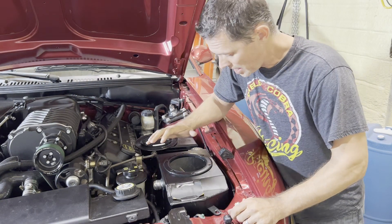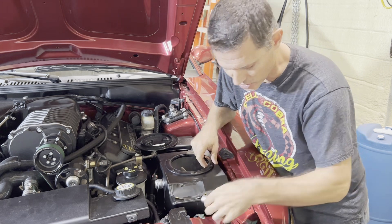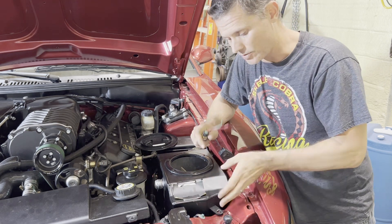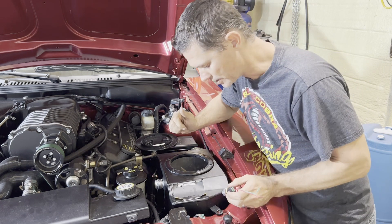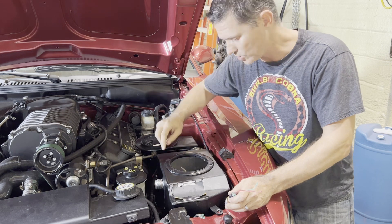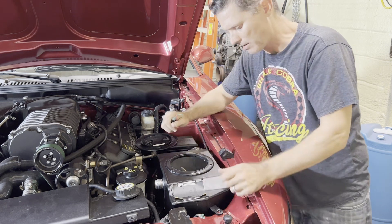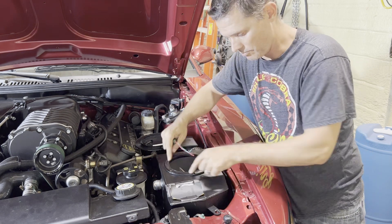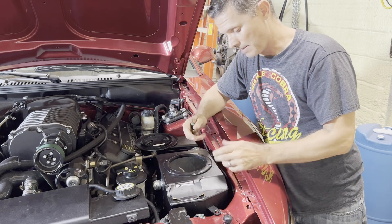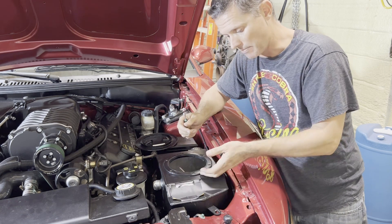I went ahead and dropped this tank back in and I'm mocking up some locations in the front area for this bung with a temp sensor. It's really tight all around so I have to make sure I'll get clearance once it's welded and it still fits in there. I'm also going to undo these screws around the lid — I got one out already, they have a nut on the back. I'm hoping there's an adhesive I can put between this base piece and the metal.